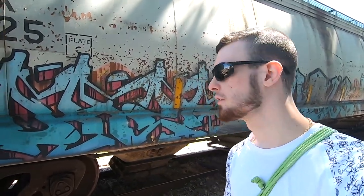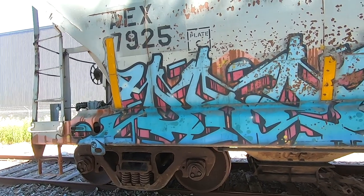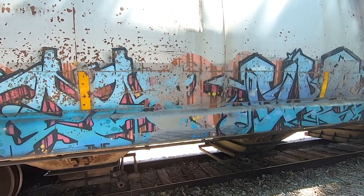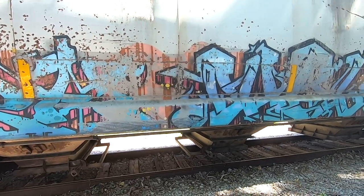I'd say it's fitting that we're finishing off with this piece here, just because it is such a top-notch piece that you're looking at right here. You could do worse than pausing the video and just taking a look at this piece — let me tell you that. It's a shame that it's really messed up right there, but it is what it is.